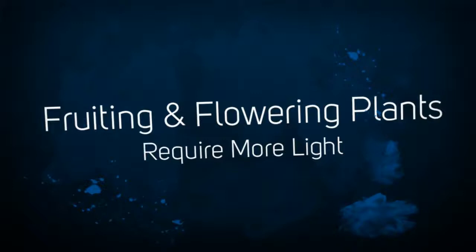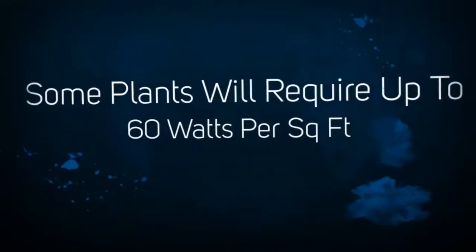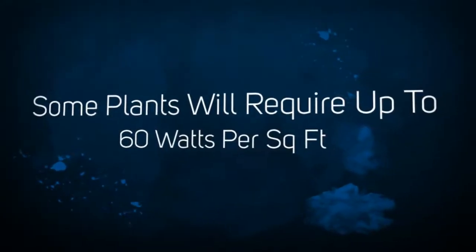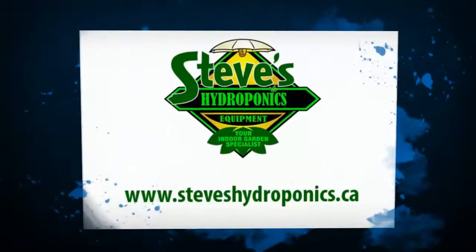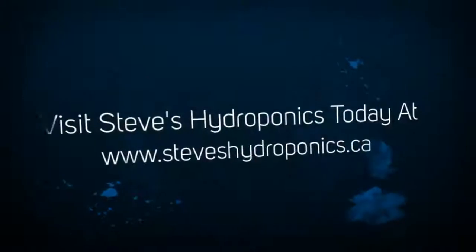Remember that the amount of light required will depend on the plants, because some plants like lots of light and some plants like low levels of light. Some fruiting and flowering plants will require a 1000 watt light to provide about 60 watts per square foot.